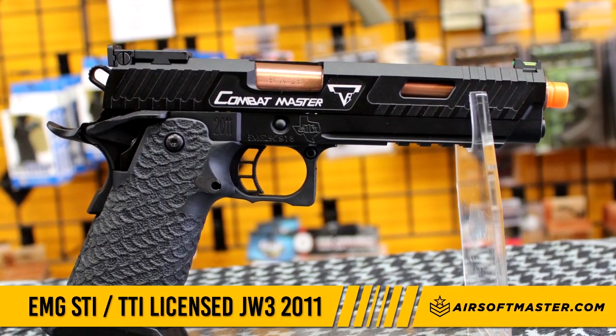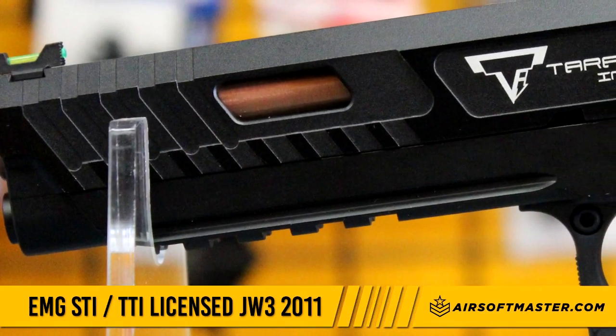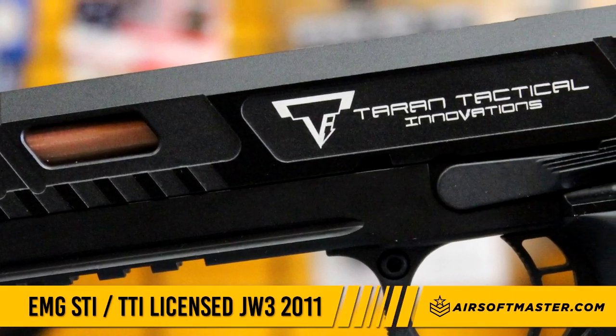The slide is made out of full metal with rear serrations for racking the gun. It has a front fiber optic sight and a standard rear sight, as well as Terran Tactical's licensing all over the slide.